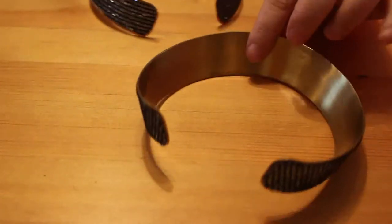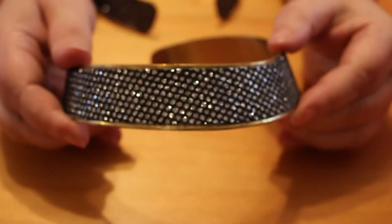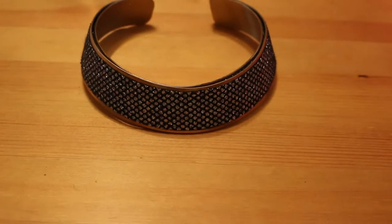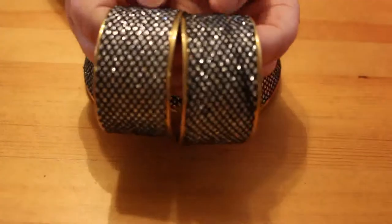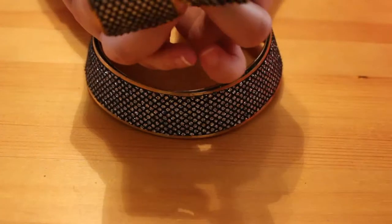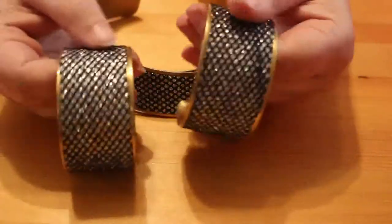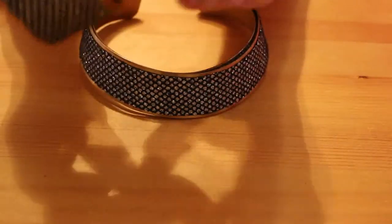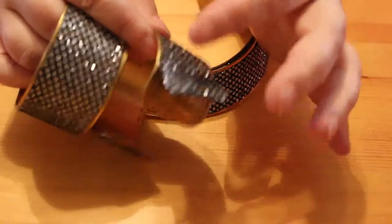I've got two identical collars — they were inside one another, I don't know whether you'd wear two of them together, I just think it was the way they were put together. And there are two cuffs that match as well. Now this isn't beading — it's actually a piece of material. They're nothing special, there's no name on them. In fact that piece of material's coming off — I need to glue that back down.